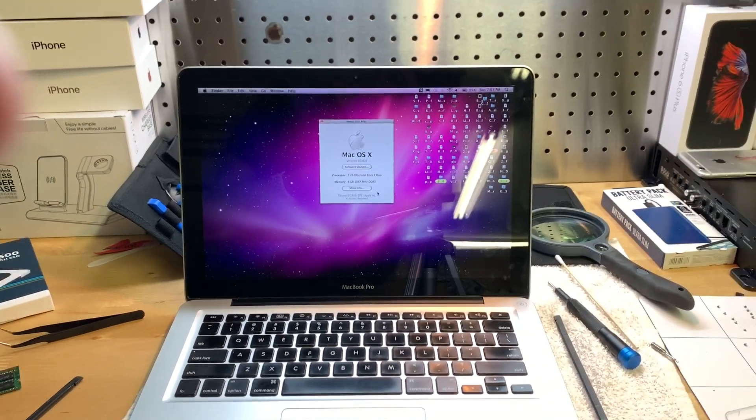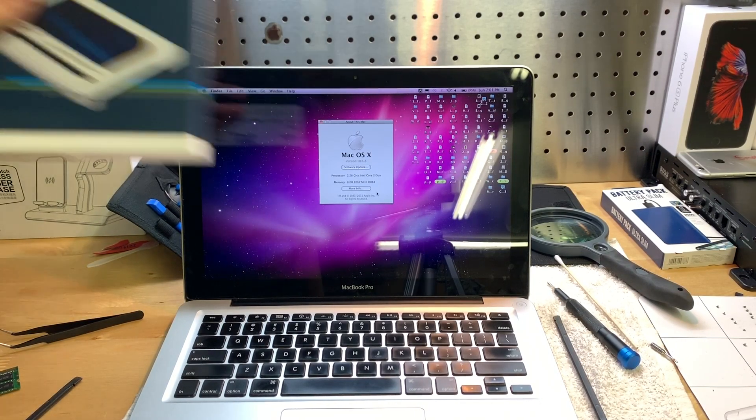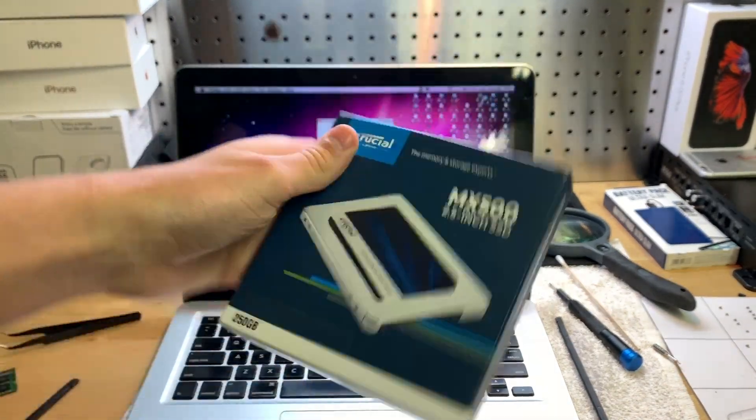I'm going to go ahead and play a game on here and just see how it's performing. I'm not going to film that, so if you want to see me installing this SSD, go click on the third part of this series. Yeah, so that's it for this video — installing the RAM, pretty easy.